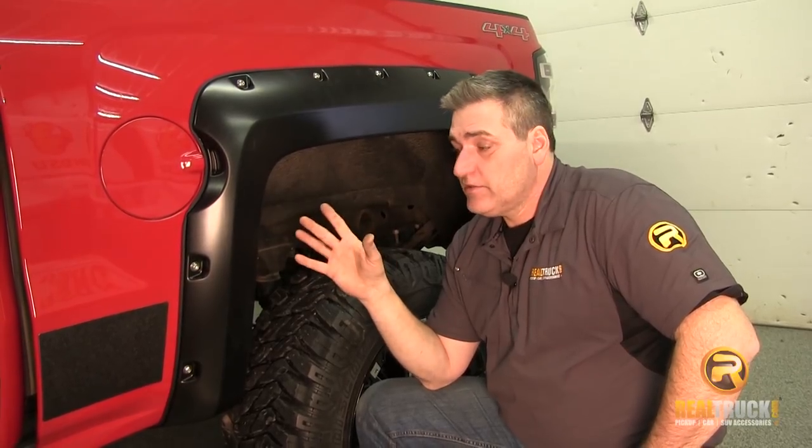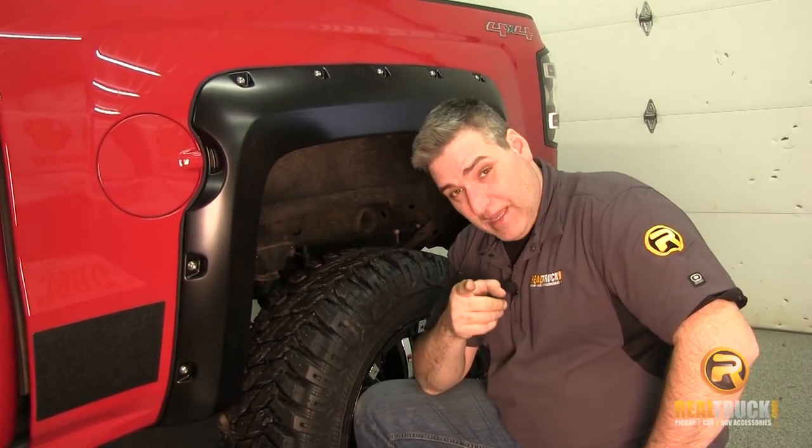Okay guys, there you go. That's how simple, quick, and easy it is to install these Bushwacker Pocket Style Fender Flares onto your truck. So until next time, happy motoring.